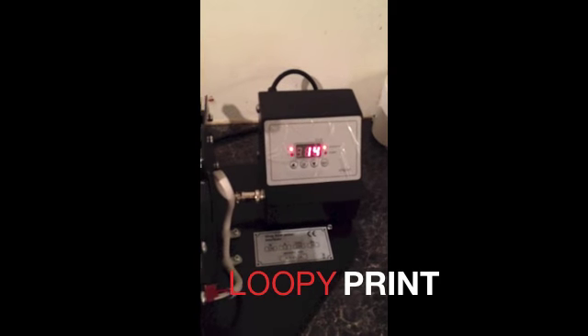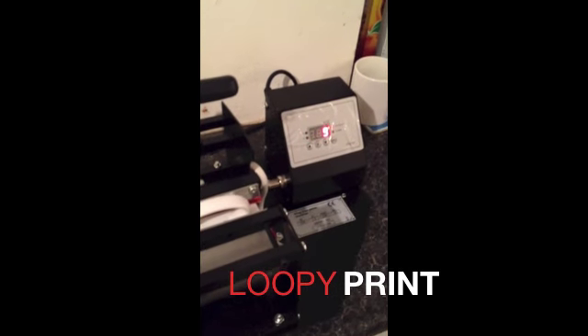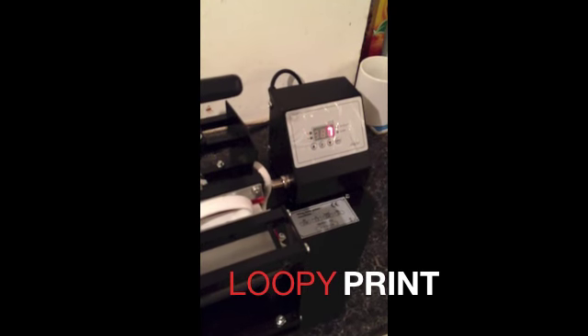As you can see, the timer has nearly run out. When the timer gets to zero, the alarm will sound to tell you it's ready. And we'll check out what it looks like.